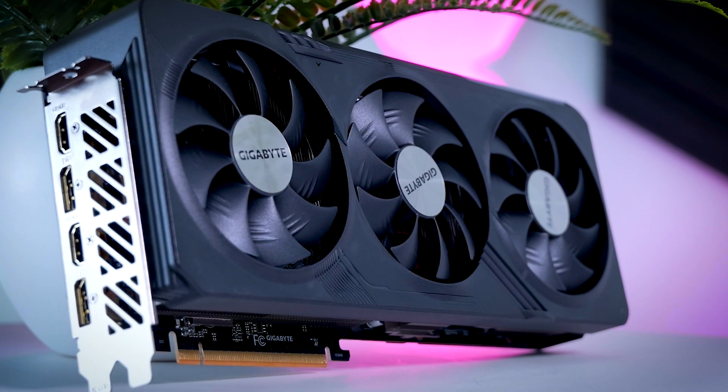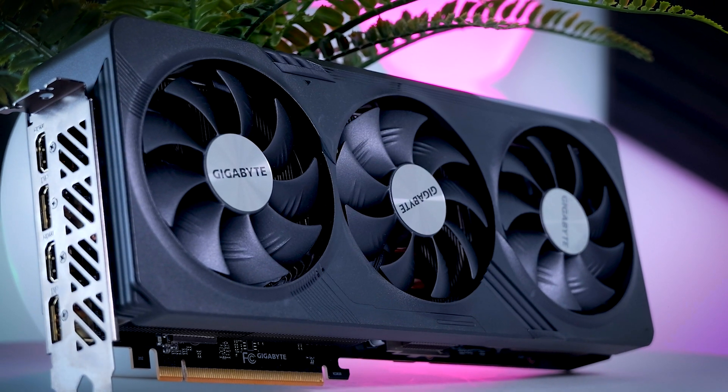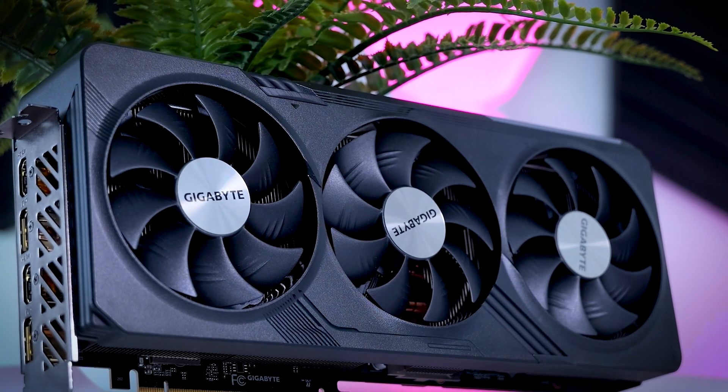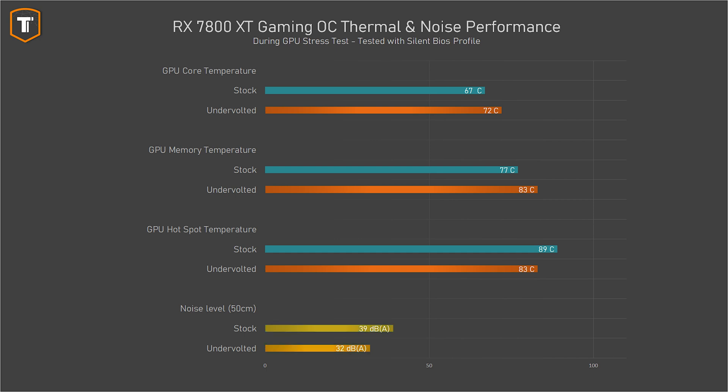A big benefit of reducing power consumption is that your card can also run cooler and quieter. Without manually adjusting anything fan-curve related, undervolting caused the fan speed to drop dramatically. Before it wasn't super loud, but you could definitely hear the fans run. With an undervolt, it was way quieter and barely audible at all. The GPU core and memory temperatures were a little bit higher, but the hotspot was several degrees lower, which is probably what caused the card to reduce the fan speed.